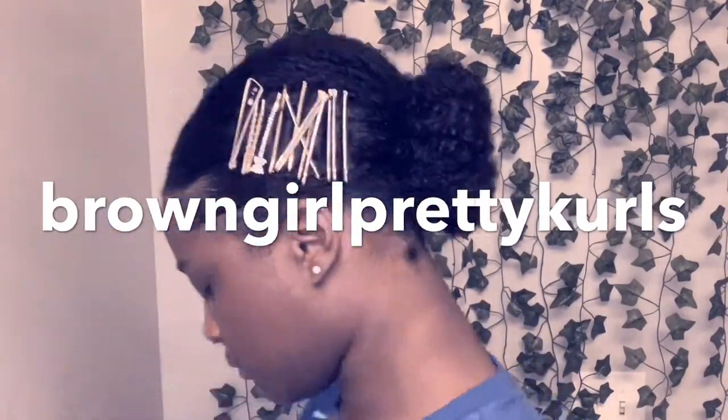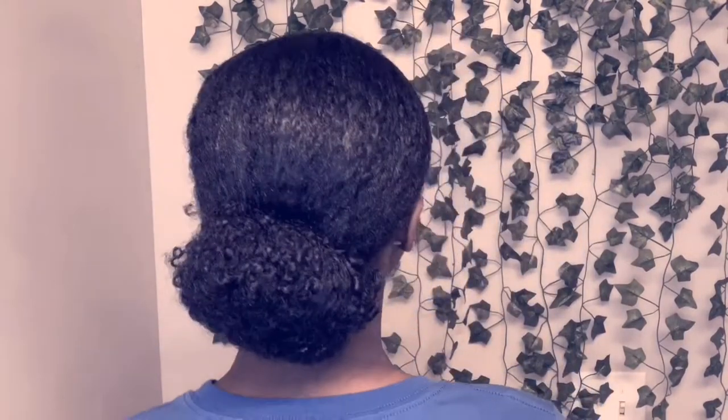Hello! Today I'll be giving you guys a little tutorial on this hairstyle that I did for a concert — a low bun with some gold accessories and aesthetics. This is the hair I started out with; as you can see, it looks like I just rolled out of bed.